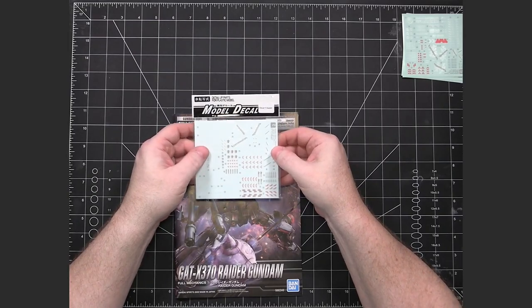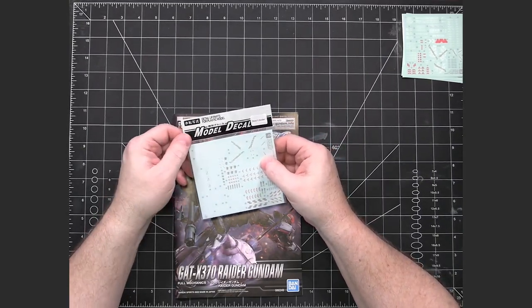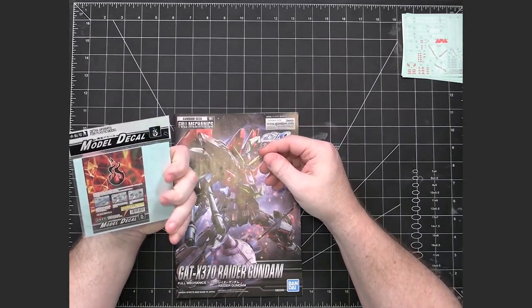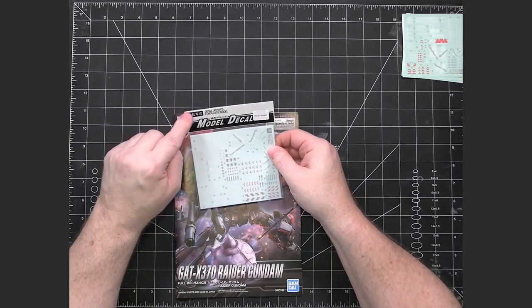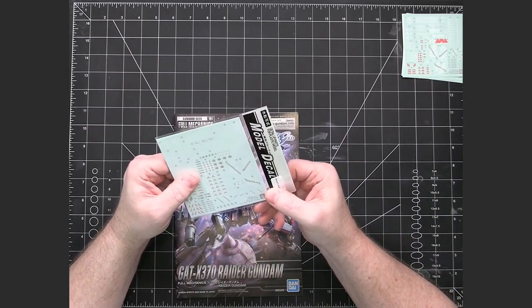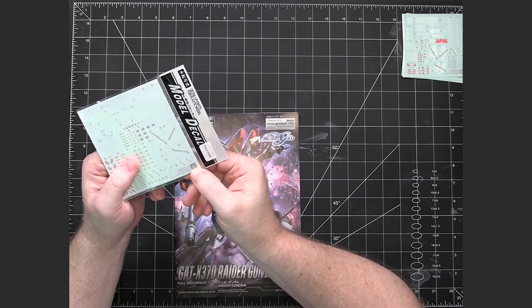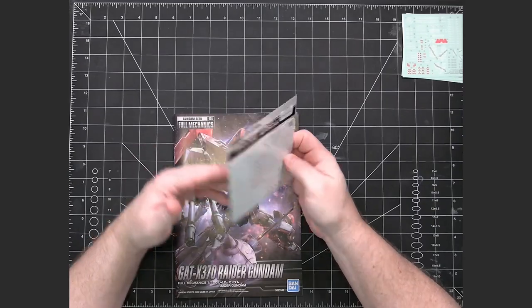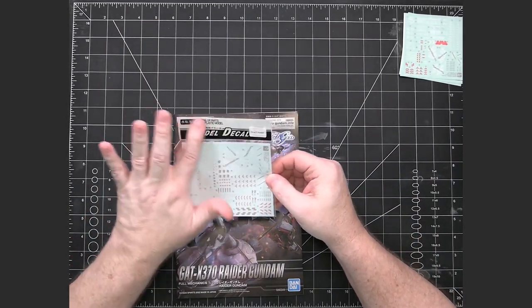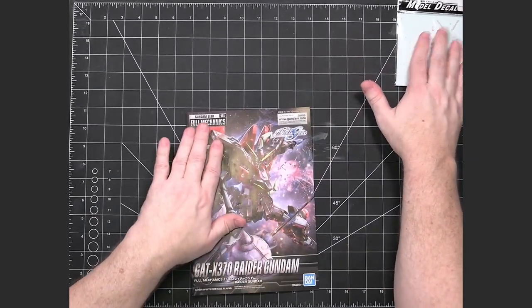I prefer to work with water slide decals, so I have gotten a set of water slide decals to work with. Unfortunately, this is a knockoff brand - I thought this was just a third party that I normally do business with, but I later realized that this is trying real hard to mimic the packaging that Bandai uses. The symbol down here is of another company called Snowprint or something like that, so I think this is a knockoff. You've got to be careful when you buy water slides to make sure they are actually a reliable company.